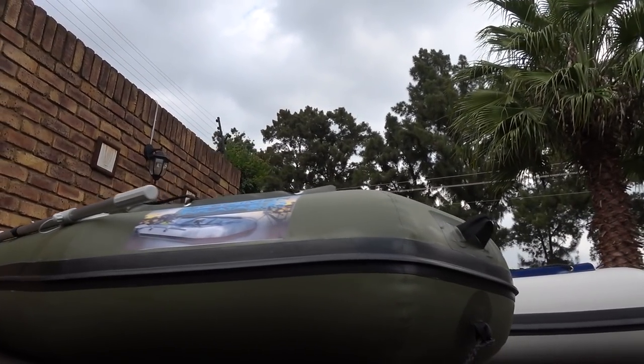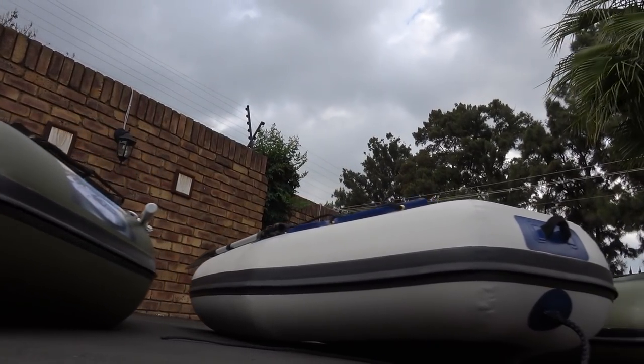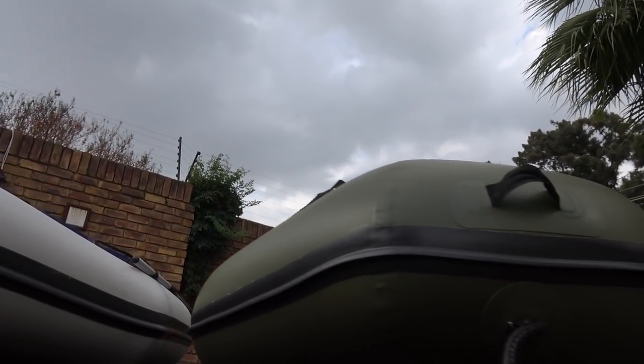The 2.4 meter boat weighs approximately 19 kilos but can take a load of 300 kilos. The 3.2 meter boat weighs 32 kilos and can take a load of approximately 450 kilos — that's almost half a ton! So that's half of my car fitting in a boat you can stick in your boot.